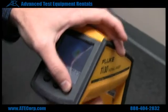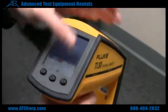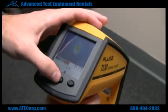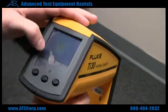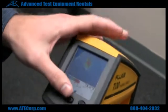Usually you want to work at about 0.95 to 1. And then if you hit mode one more time, that's the reflection, and most people will work at around 0.50 or so.